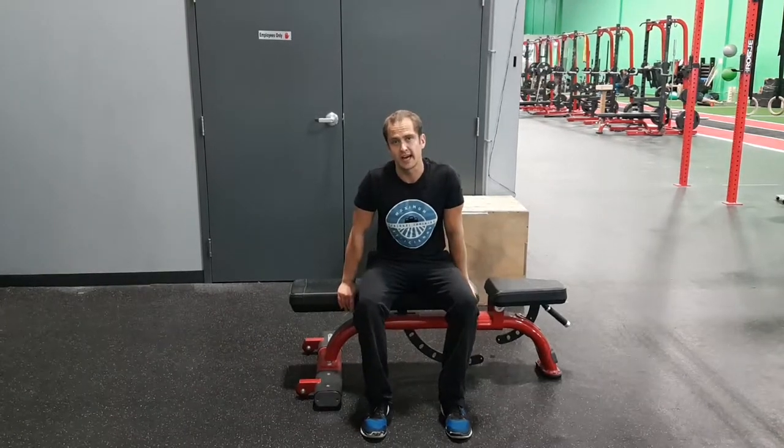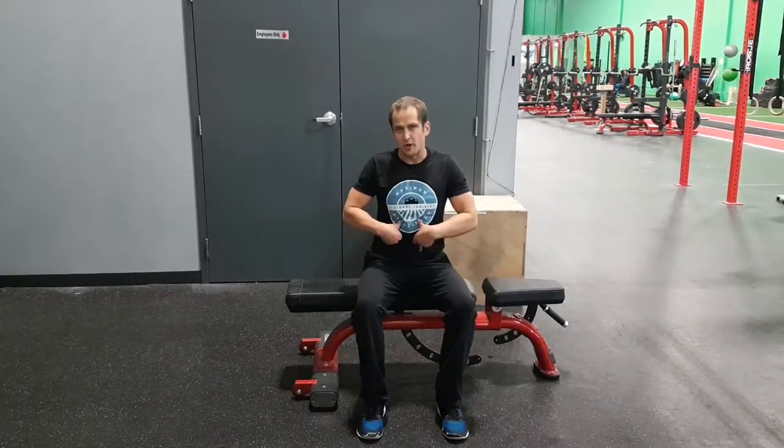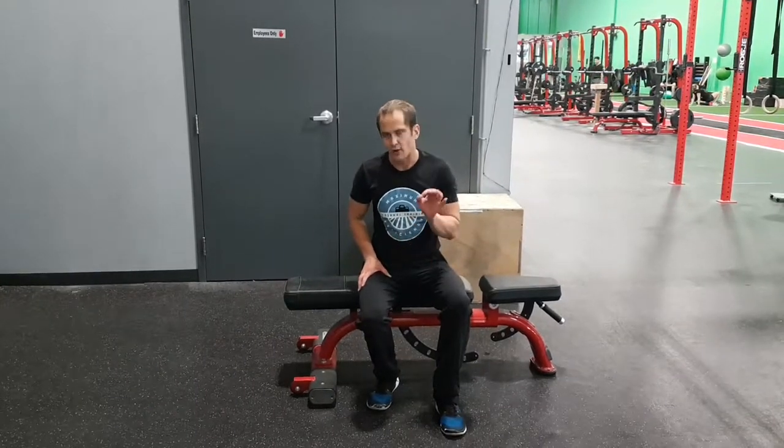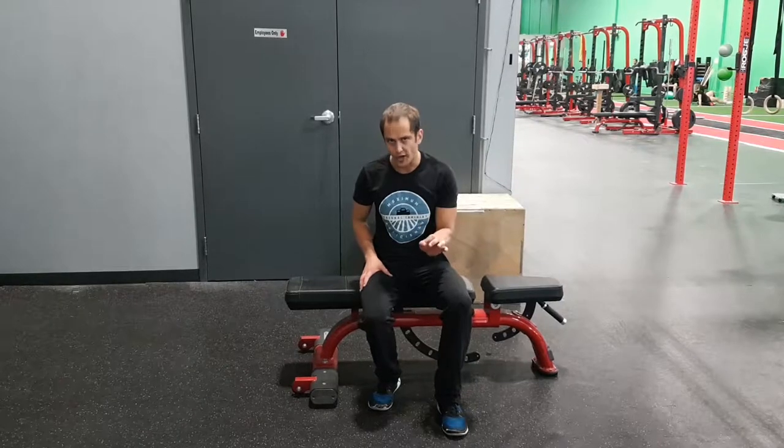This video is for some core strengthening exercises. We're going to work on our rectus abdominis, which is your six-pack muscle, and a couple of the other things on the front side of your core. Dragonflies and accordion crunches.